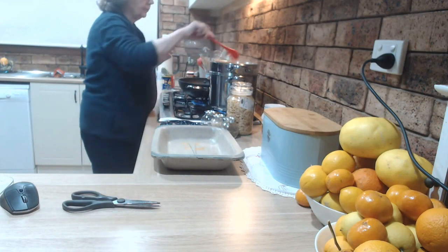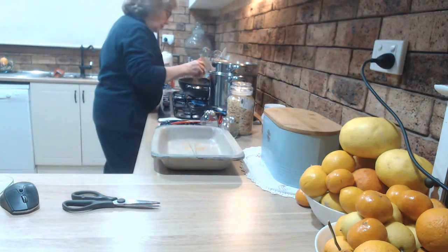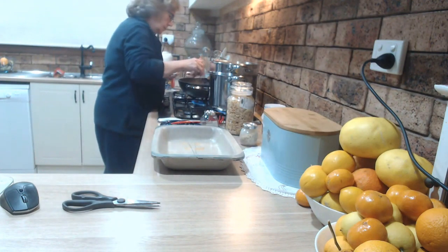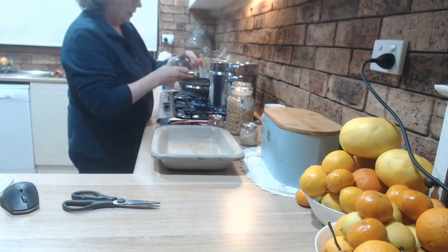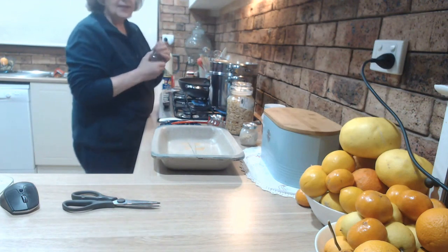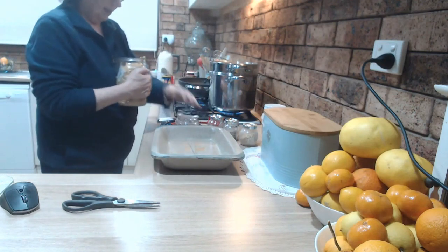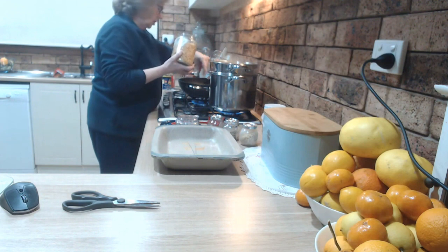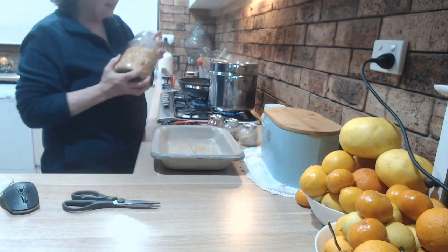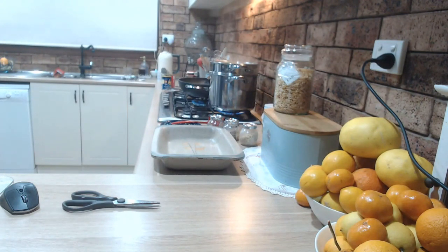Bring it back to the boil. I'm going to add some flavours — I have garlic granules, oregano, and sweet basil. This gives everything a nice flavour. And a jar of white onion flakes — a good pinch of those. That's all the seasonings I'll add, other than some salt.